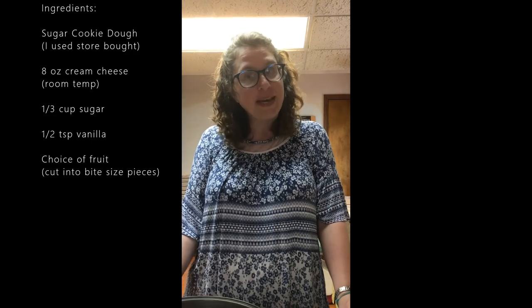Hi boys and girls, this is Ms. Stephanie. Welcome today to what I am calling Summer Cooking Club. And I love the first choice — I've chosen fruit pizza.